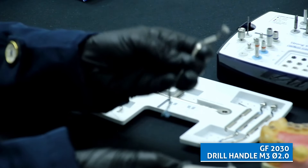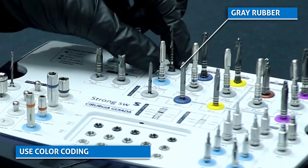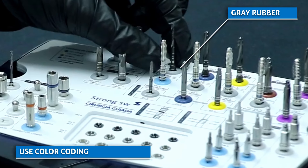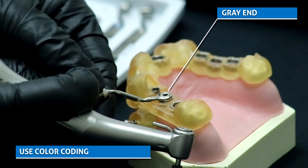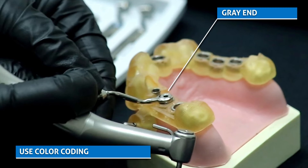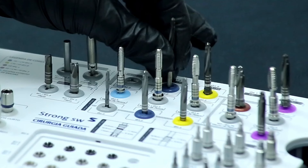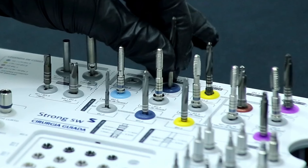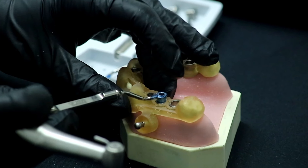Fit the stopper and select the 2.0 drill handle. Also note the color coding — the twist drill has been removed from a grey rubber on the tray, so the end of the drill handle will also be grey. This color coding follows the entire drilling sequence. For example, the next drill that is attached to a blue rubber must be used at the end of the blue drill handle, and so on.